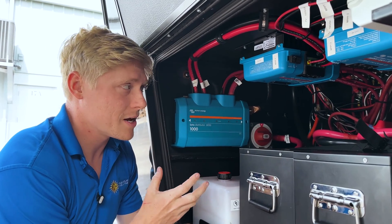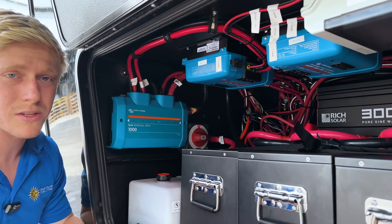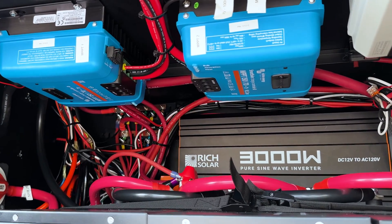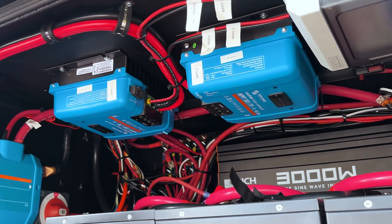I wish that the manufacturer had done the same. As we can see the wiring from the factory is not so neat, but we didn't have the resources or the time to clean that up on this job.